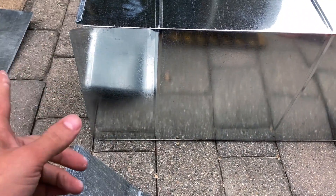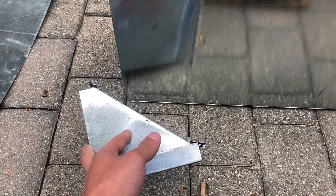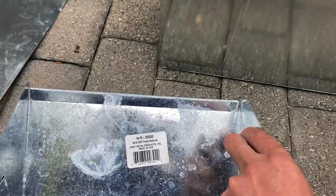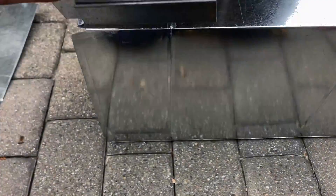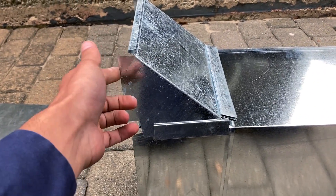The ductwork you want to connect is 18 by 10. They do sell reducers — they come in three different sizes: 2 inch, 4 inch (which this particular one is), and they also have a 6 inch. You can buy these off the shelf. The idea is this piece should be going right there and should get installed right there so you can connect to the bigger ductwork.